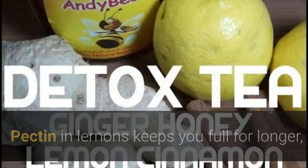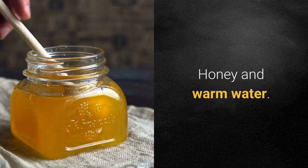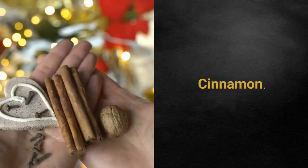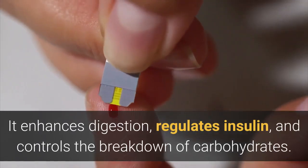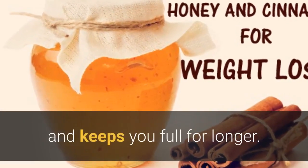Lemons: pectin in lemons keeps you full for longer, so you won't think of snacking whatever comes to your mind. Honey and warm water: the sweet liquid gives your body an alkaline boost, and it's able to break down fat more easily. Cinnamon enhances digestion, regulates insulin, and controls the breakdown of carbohydrates. It helps the body absorb the nutrients from your food and keeps you full for longer.